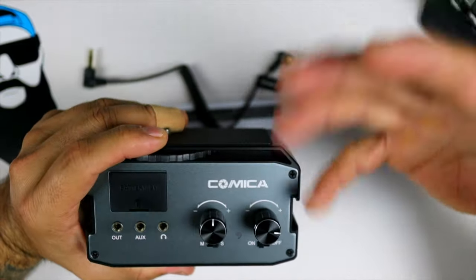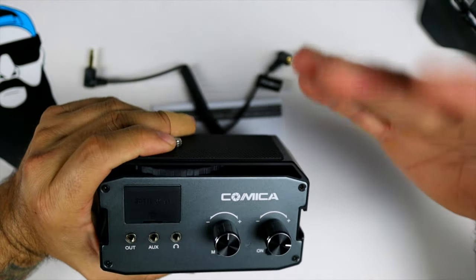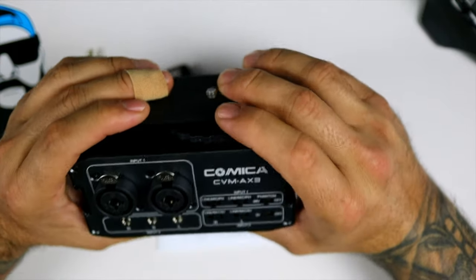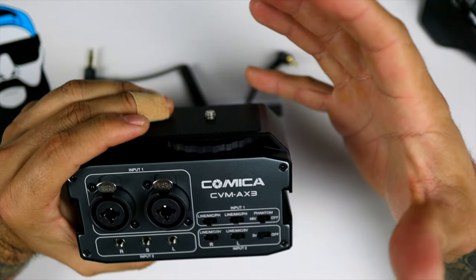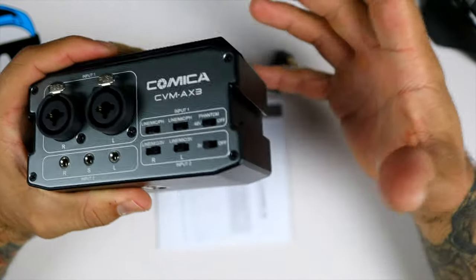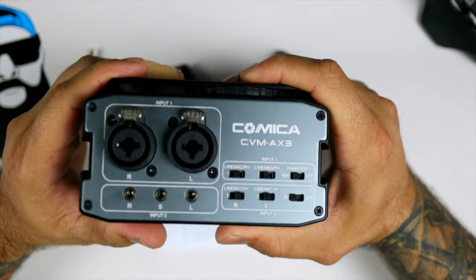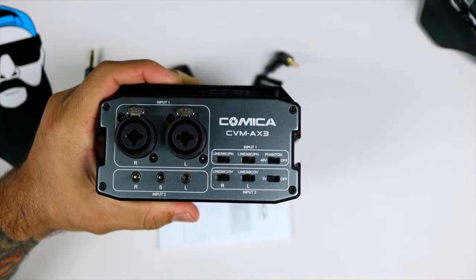The audio you're listening to right now is just a mic connected directly to the camera. I'm going to put a battery in, connect this to the camera, and give you an audio test to see if it makes a difference — basically to see if this thing's worth it. Obviously it is worth it if you're into this type of stuff, so without further ado let's do that right now.